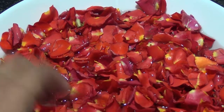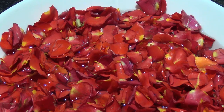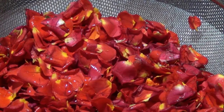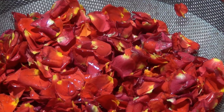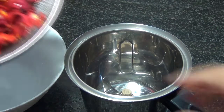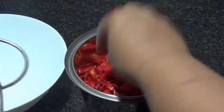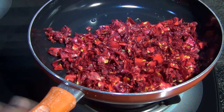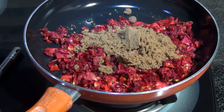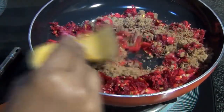The first thing I've done for the rose jam is I've got roses and taken off the petals. Since these are from the market, I'm washing them again and again. I've taken enough water to cover the roses and added two tablespoons of vinegar, one tablespoon of baking soda, and one tablespoon of salt, mixed it, and soaked the petals for about 15 to 20 minutes. Now I'm going to wash the petals about five times and drain them on a colander.